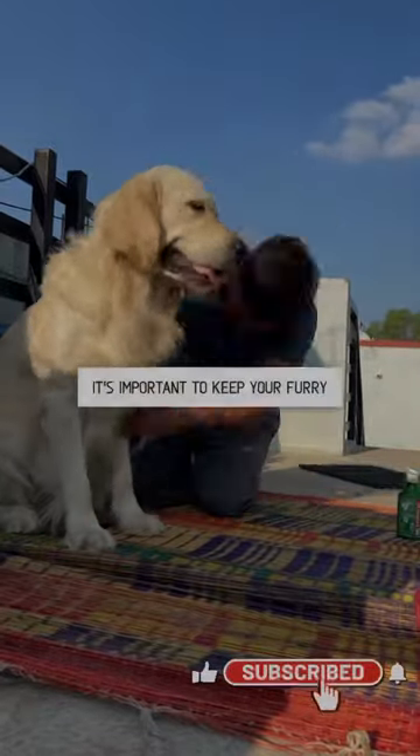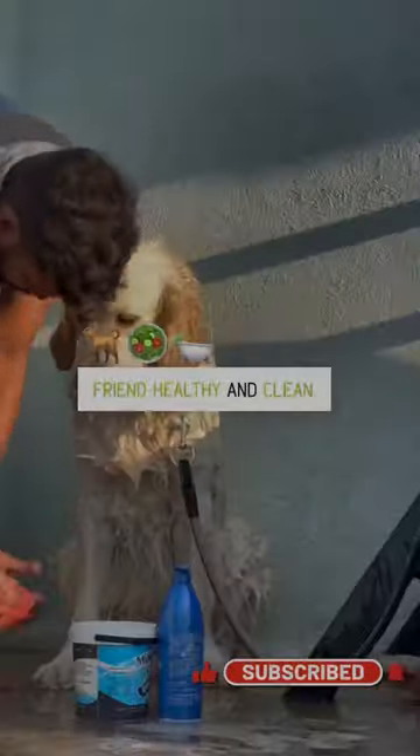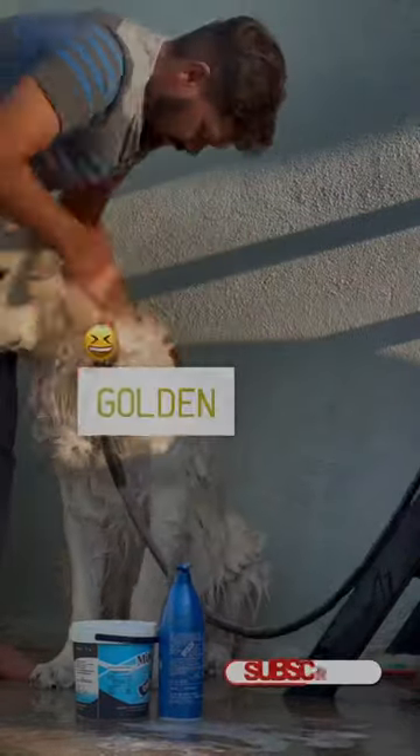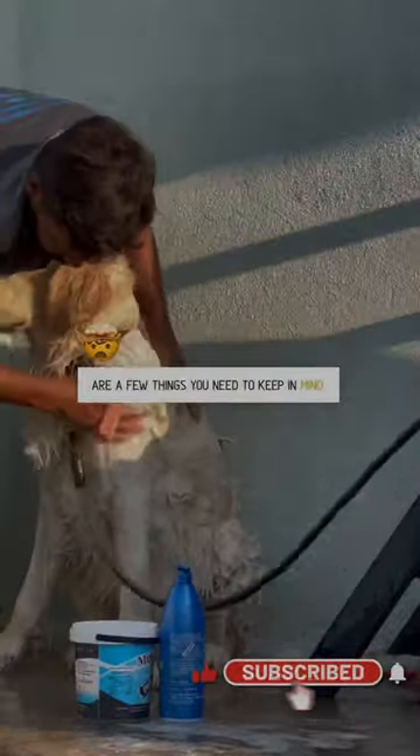As a responsible pet owner, it's important to keep your furry friend healthy and clean. When it comes to bathing your golden retriever, there are a few things you need to keep in mind.